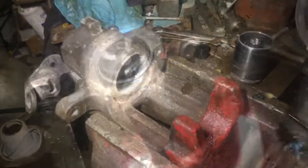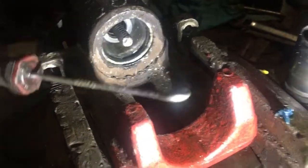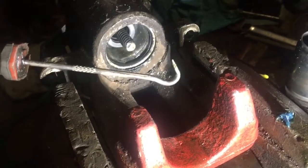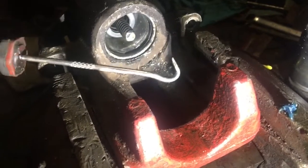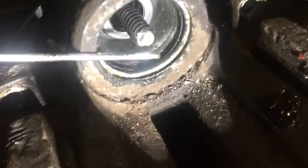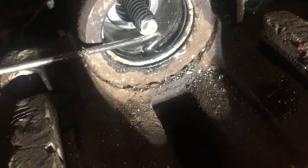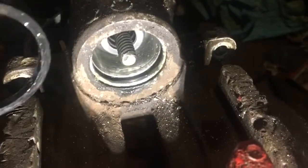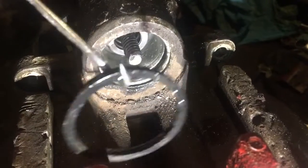Now we're going to remove the seal. I have one of these little picks — these are super handy. If you ever want to buy a tool, buy a pick; you'll always use them. They come in groups of four. This one is the hook. We just sneak it in, fish it underneath the seal, and pull it out. Super handy, far better than a screwdriver.